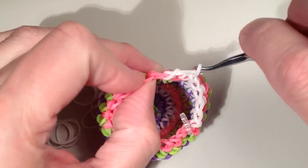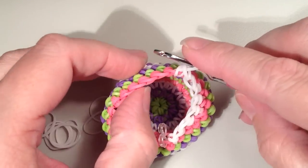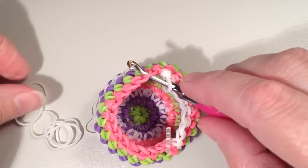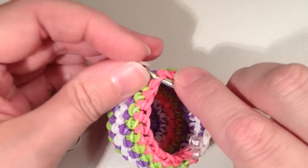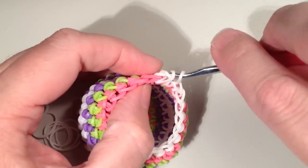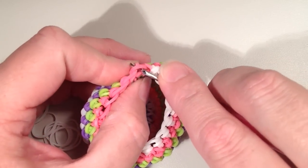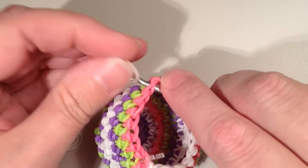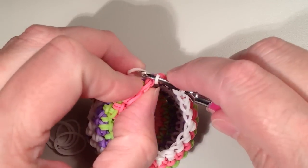I'll do my two singles again. For the next decrease: ignore the first one, second outer loop, pull back, grab the first outer loop, slide straight through. I definitely find this much easier — the hook slides through more easily and I think it looks the best. Ignore the first, second outer loop, pull back, first outer loop, and through. Especially when you get to rows where you have to do a lot of decreases, you're going to notice a big difference.